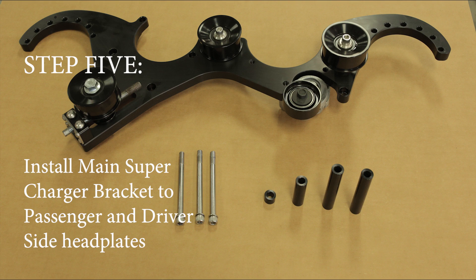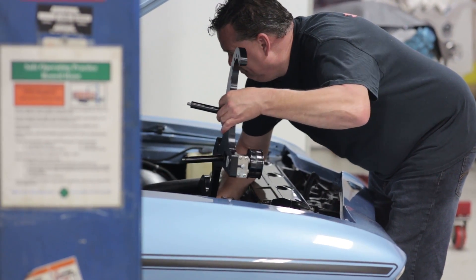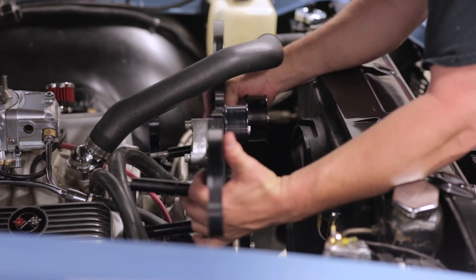Step five: install the main supercharger bracket to the passenger and driver's side head plates. It is helpful to use the bolt and spacer on the bracket before installing.